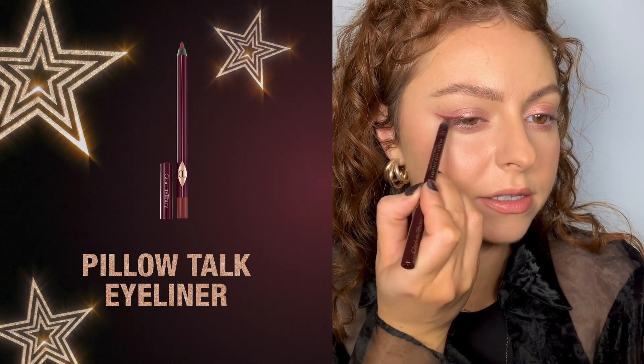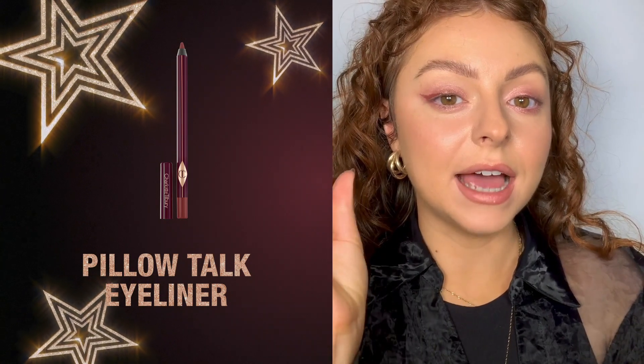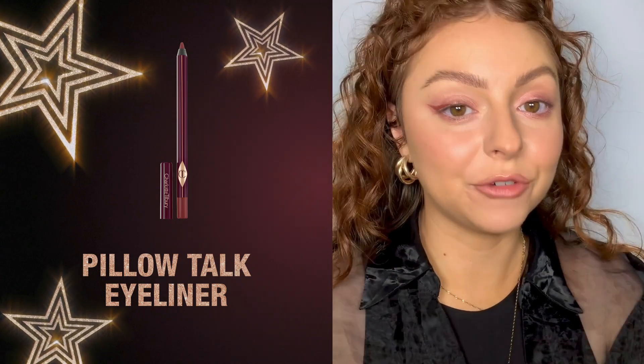I really want the thickness of my eyeliner to be on the outside of my eye, and as we get into the inside of the eye it gets a lot thinner — this is going to help with every eye shape to give that beautiful wide-eyed effect.